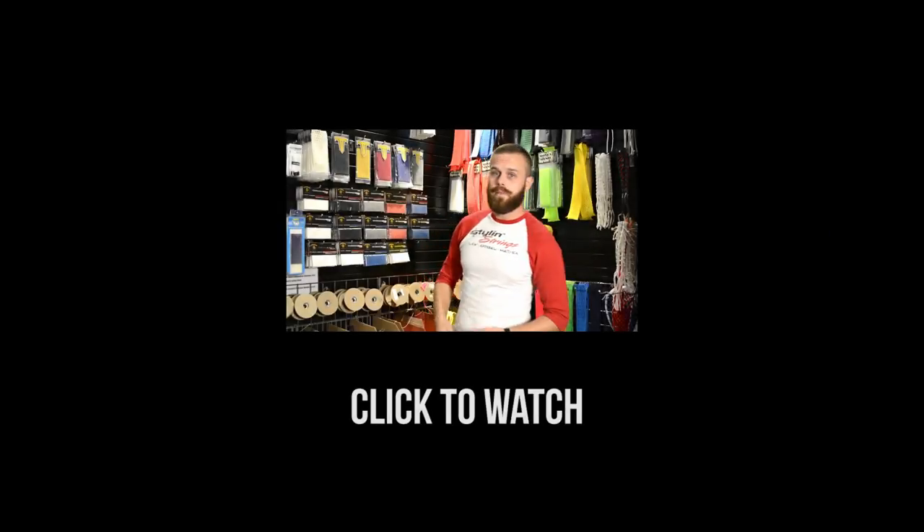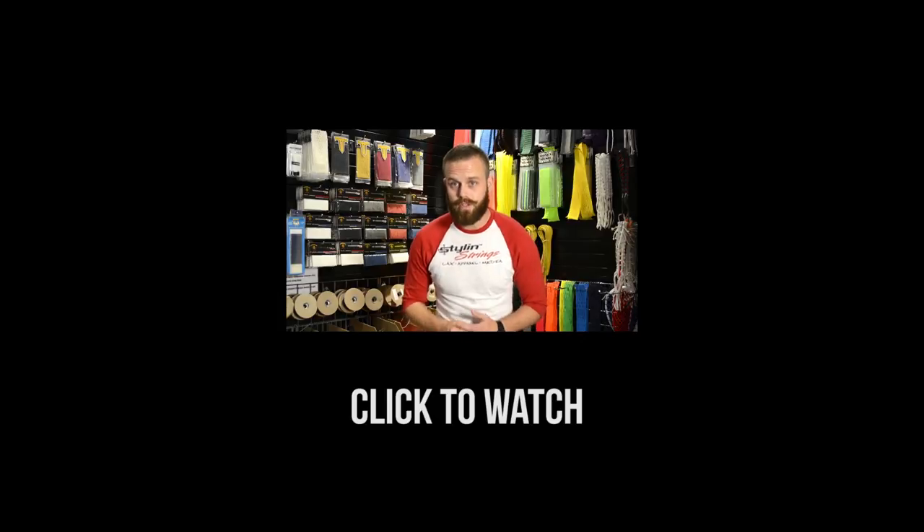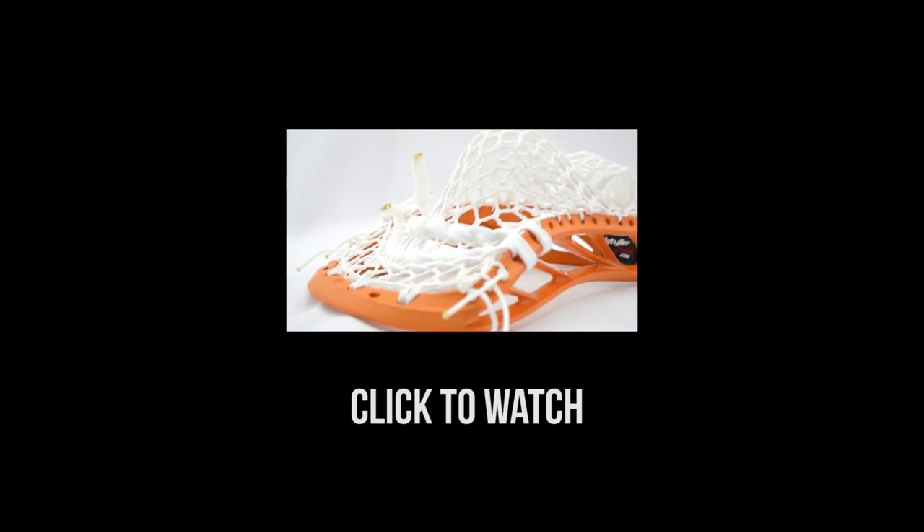Hey everybody, this is going to be a quick one-shot show to show you guys our brand new Sniper Pocket. I'm going to hand this off to T-Bird, but before I do, I do want to...